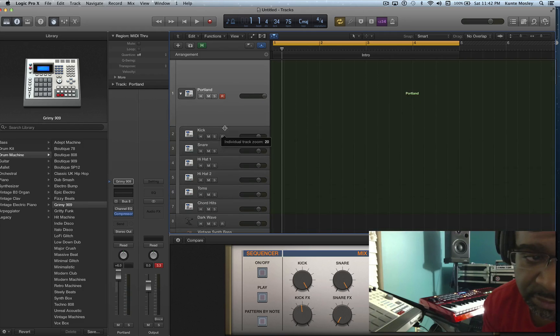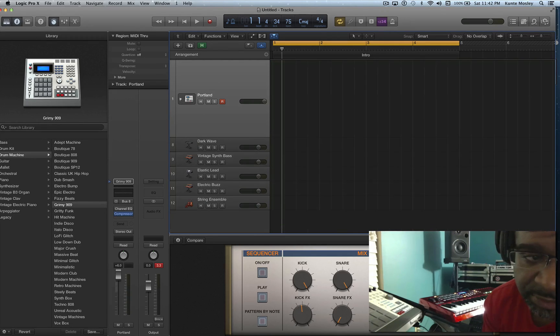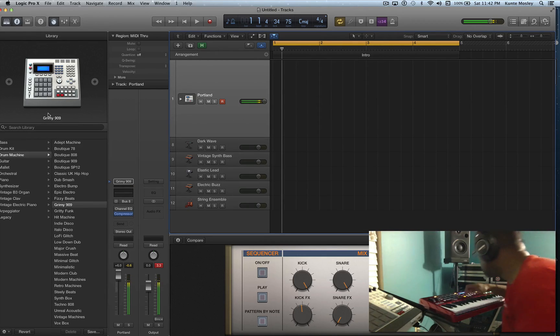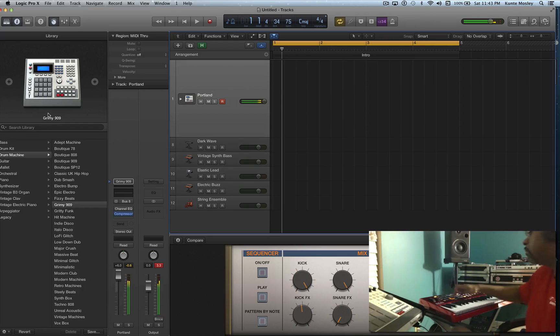It looks like an MPC if you look at the little thing here — kind of looks like a little MPC drum machine, like an MPC 60. Actually, is that an MPC 3000? I don't know. And I got my Akai Max 49 hooked up to the laptop and it works without me doing anything — as soon as I plugged it up, it's working.